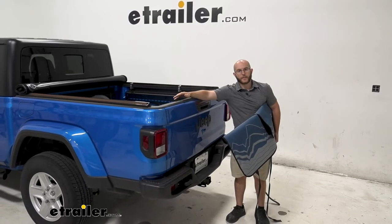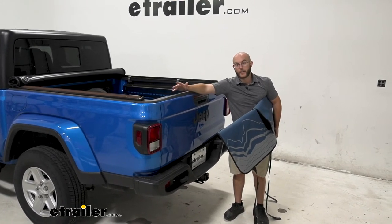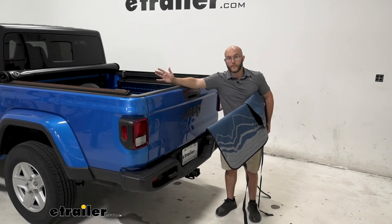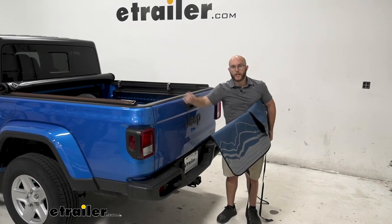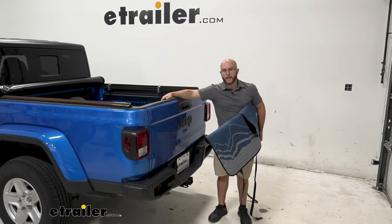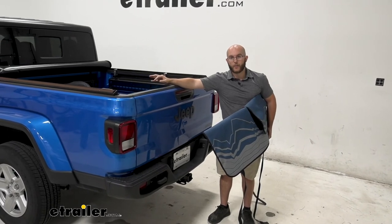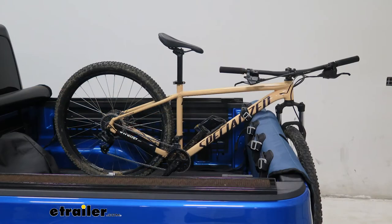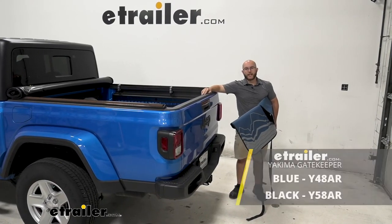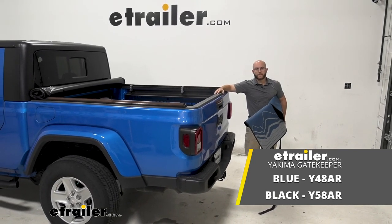My final thoughts on the Yakima tailgate pad: if you need something versatile, easy to put on, and light, I definitely recommend going with this. You can hold five bikes, quickly take them in and out, and you don't have to worry about the fuss of tightening things down for a hitch. It's a little more hands-on in terms of arranging your bikes, but overall it's easier than finding a hitch-based solution for getting your bikes around. That was a look at our Yakima Gatekeeper Tailgate Pad for five bikes on our 2021 Jeep Gladiator — my name's John, thanks for watching.